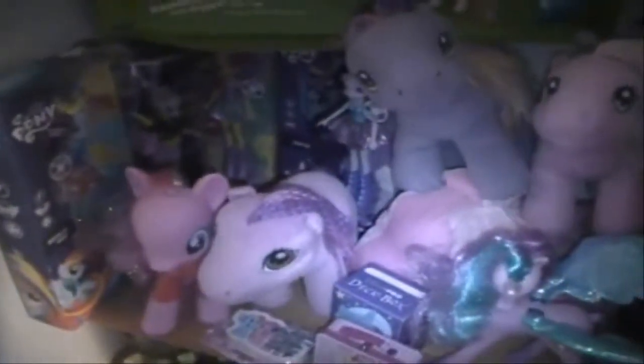Here is some Generation 3 plush. I have Sky Wishes, Rainbow Swirl, Pinkie Pie, and So-and-so. And then right here I have another Big Pinkie Pie right there. And then I have the Talking Princess Celestia right there, and right here I have the Princess Luna box. And then I also have the Toys R Us exclusive Rainbow Dash. And then I also have this Octavia plush. And that is everything that is on the top shelf.